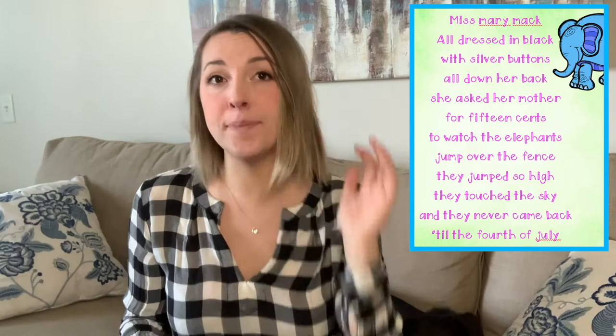Now that you've got the singing down and know the story of Miss Mary Mack, we're going to add the hand motions. It's a repeating pattern — cross, pat, clap. That's 'Miss Mary.' On the repeating words — Mack, Mack, Mack; back, back, back; buttons, buttons, buttons — we do the same pattern over and over again: right, clap, left, clap, both. Those claps come in between the three repeated words, whether it be 'buttons, buttons, buttons' or whatever the word is.